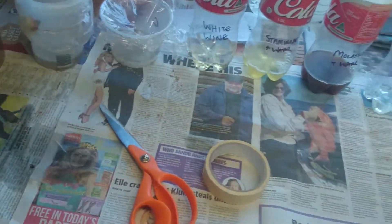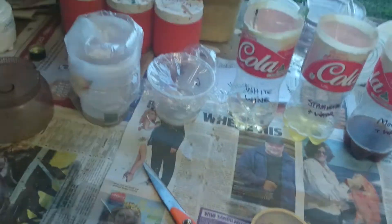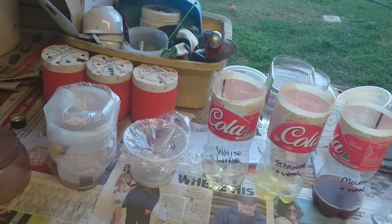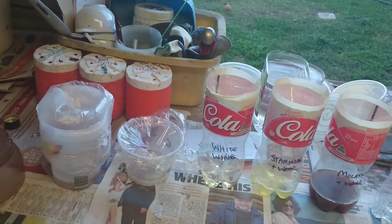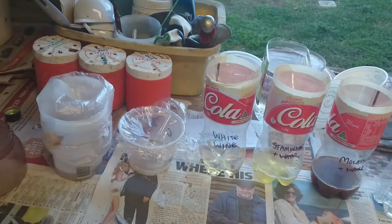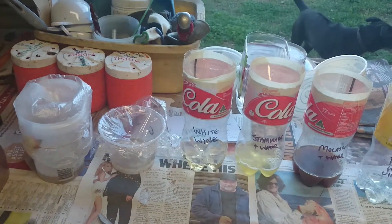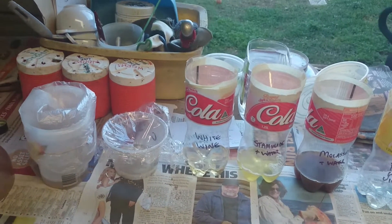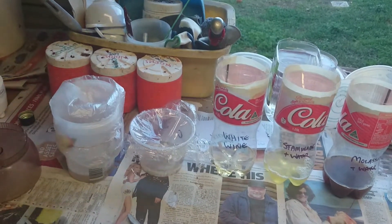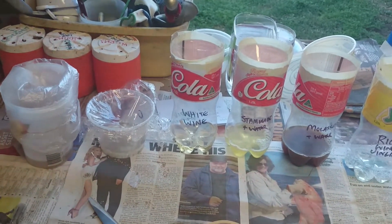Hey guys, what I'm showing you today is fruit fly traps. We often have trouble with fruit flies around the worm farms because we have pumpkin and vegetables and stuff that they lay their eggs into the skins of before we even get them from the shops. And particularly when you have a lot of rotting fruit and vegetables around, you'll end up with a lot of fruit flies.